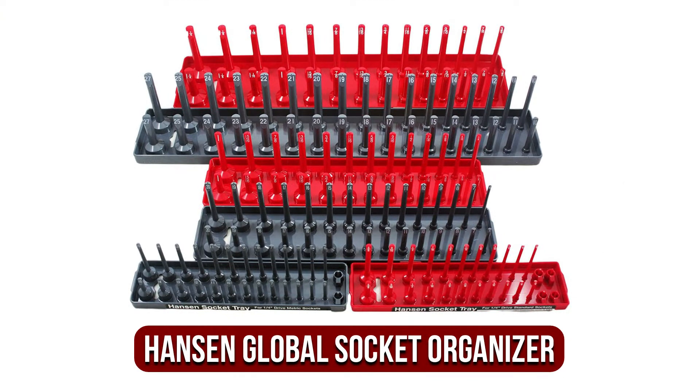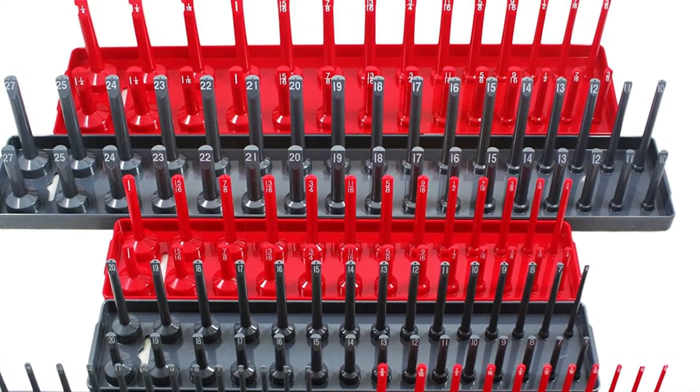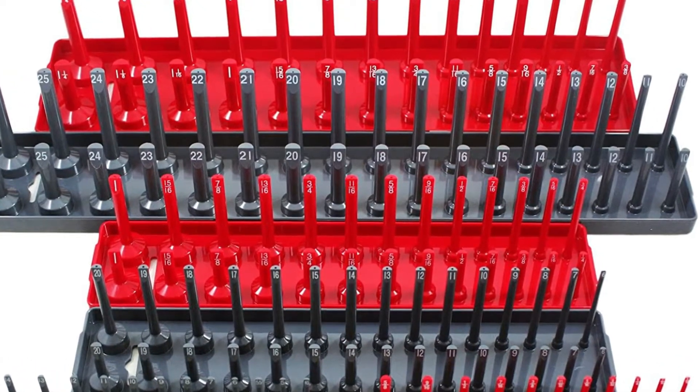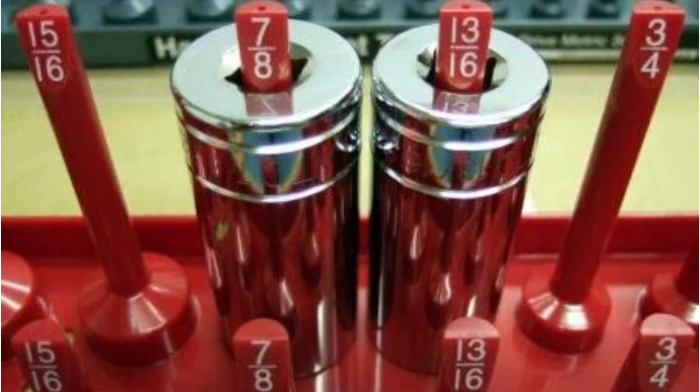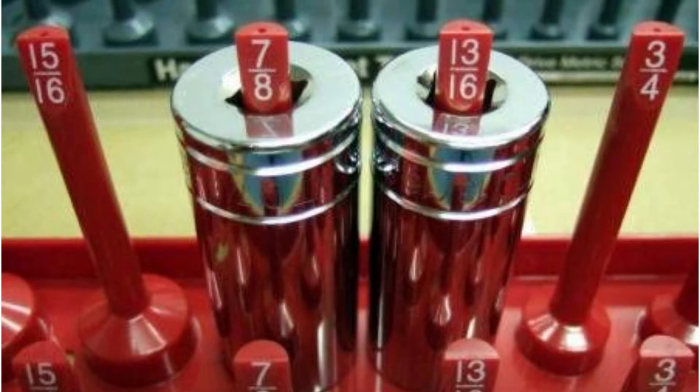Moving up at number 2 is the Hanson Global 92000 Socket Organizer, our recommendation for the best socket organizer for the money. It's a big set with 6 parts that can accommodate all of your 1/4, 3/4, and 1/2-inch sockets in imperial and metric sizes. It has size markers directly on the organizer so you can see which sockets you're utilizing and which ones aren't.